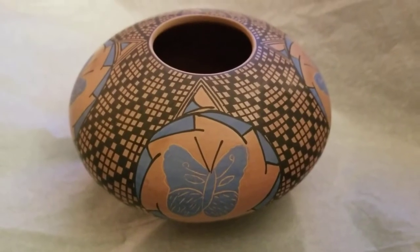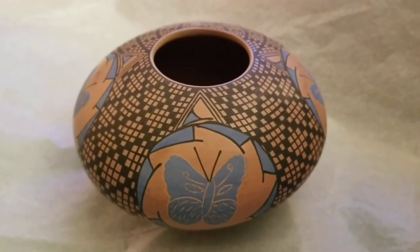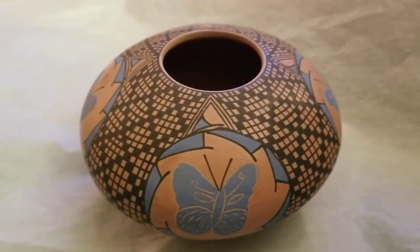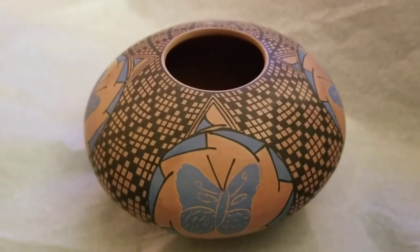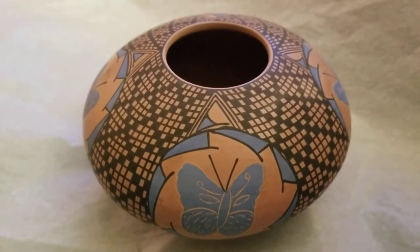Hi, this is Jennifer with City Farmhouse Antiques and I am here with this week's find of the week — a beautiful piece of Mata Ortiz pottery. I thought this would be a great opportunity to give a quick tutorial on how to ship your breakables: your art glass, your art pottery, your antique glass.